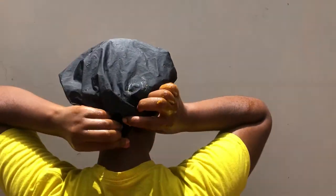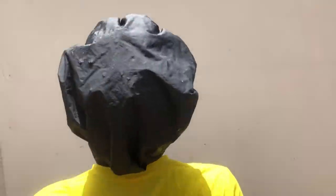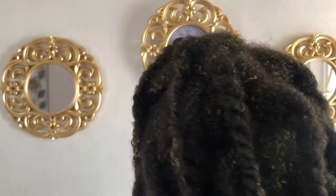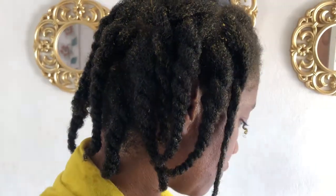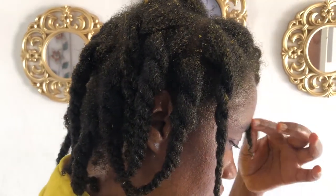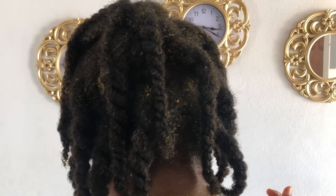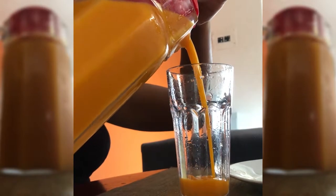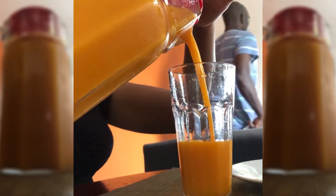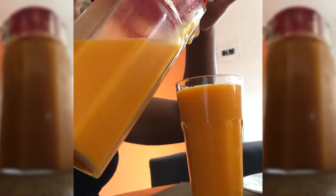Just let it steam, let everything seep in — all that moisture, all that oil, all that goodness and you're good to go. At the end of it, this was what my hair looked like after the whole process — everything just plump and full up. Now I use the remainder of the pumpkin juice and I blend that up with some mango. It doesn't make sense to be putting all this goodness on your hair and not getting it inside your body.